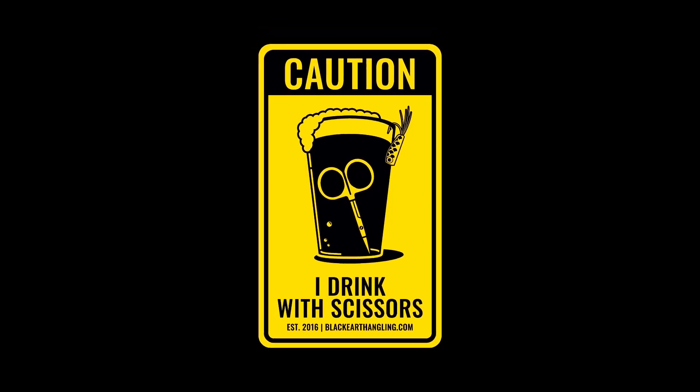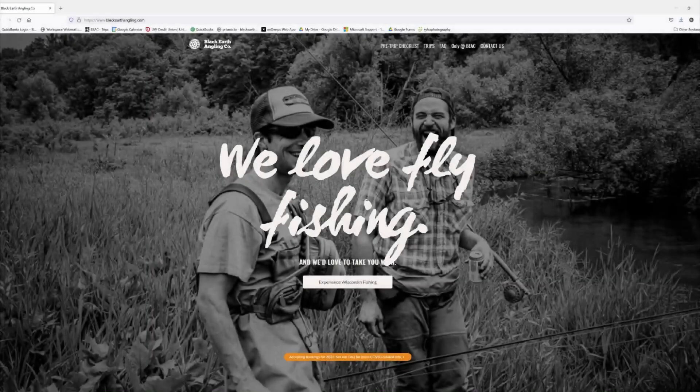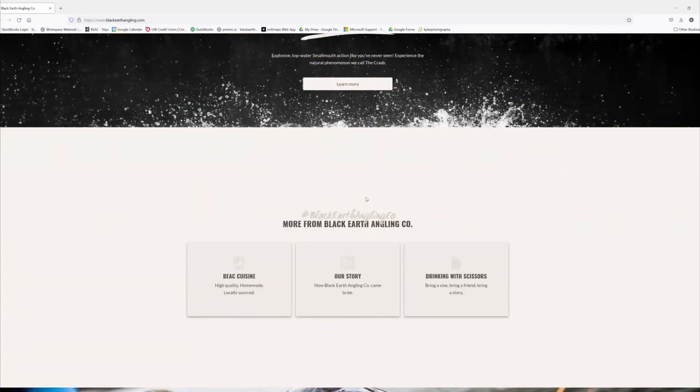Alright folks, that does it for this episode of Drinking With Scissors. Thanks for tuning in, and be sure to hit that subscribe button to stay up to date with more Drinking With Scissors episodes. Also do yourself a favor and head on over to BlackEarthAngling.com to see all the awesome things we're up to. Until next time — cheers.